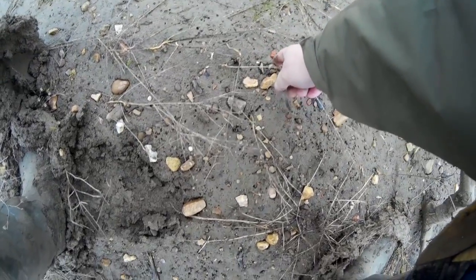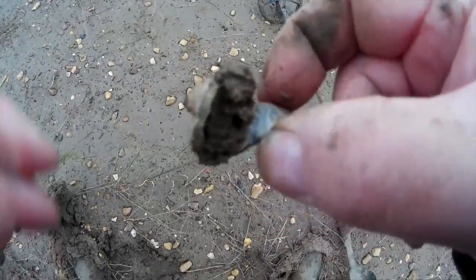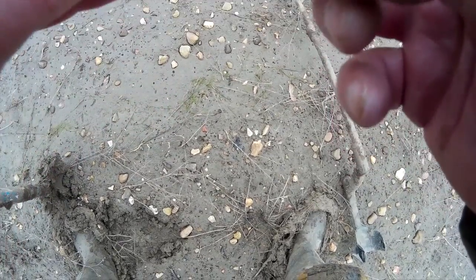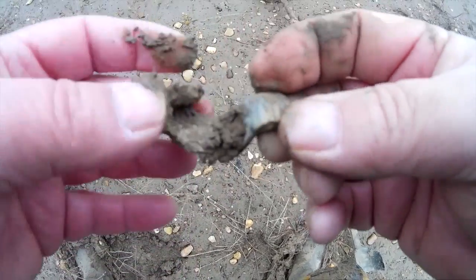There's a find right here on the surface. It's a piece of lead, and it has markings on it — or maybe it hasn't. From what I can see... no, I just think it's a part of something. We'll check it out, but I think it's just a bit of lead.